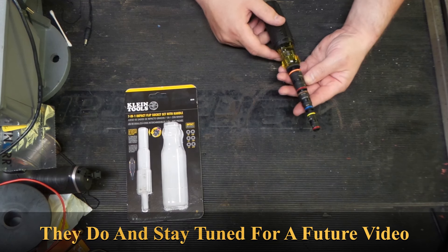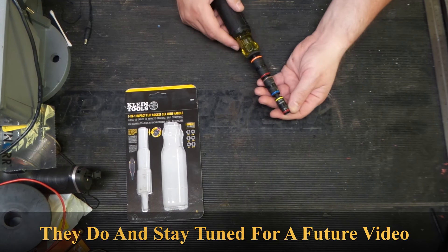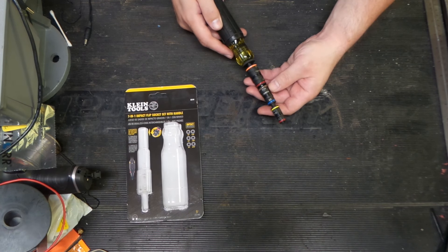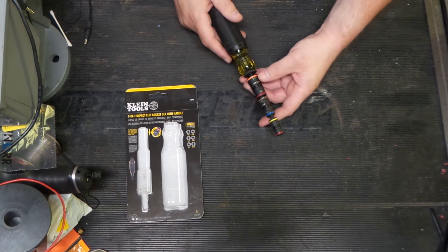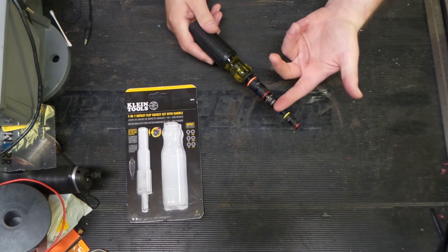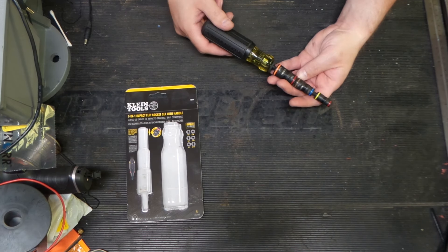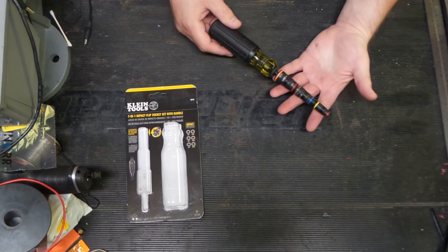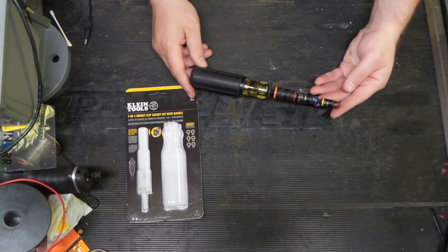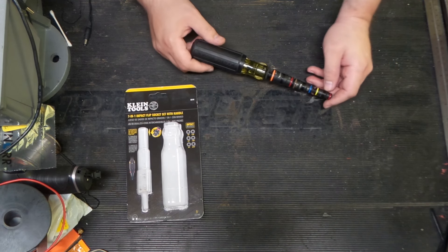Klein also may have stubby versions that these sockets fit on — I'll look into that. They followed the fairly common color code: red for quarter-inch, yellow for five-sixteenths, blue for three-eighths, brown for seven-sixteenths, red again for half-inch, and orange for nine-sixteenths. Missing is the green for 11/32nd. Five-eighths nut drivers are not all that common, so either way this is pretty compact.